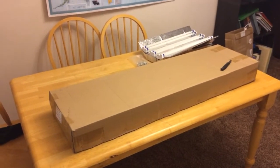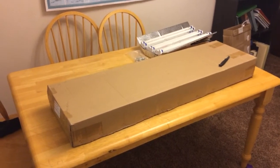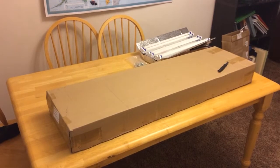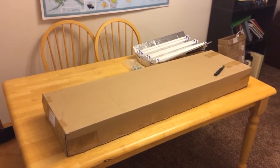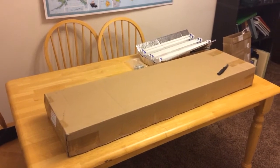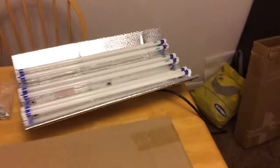This is my short first impressions review of the T5 Grow Lights, which sell on Amazon. They're sold by a company called Duralux. I bought a two-foot and a four-foot, and both of them have six lights each.